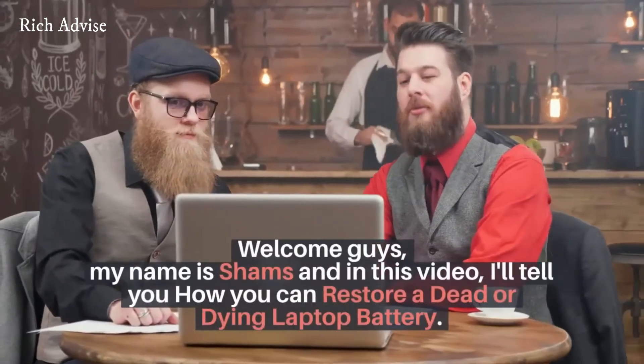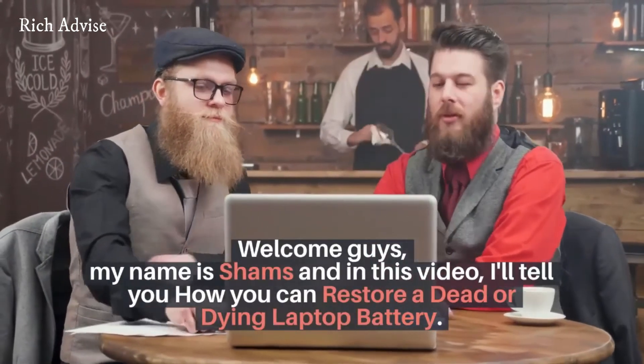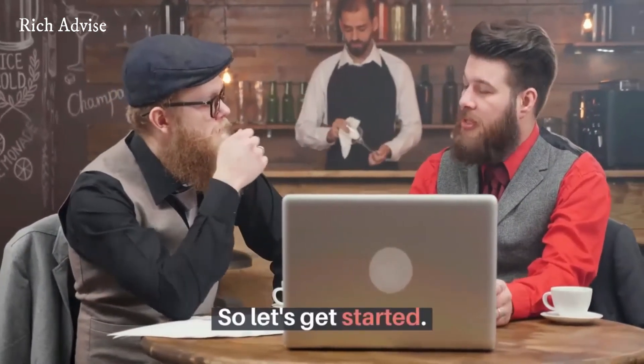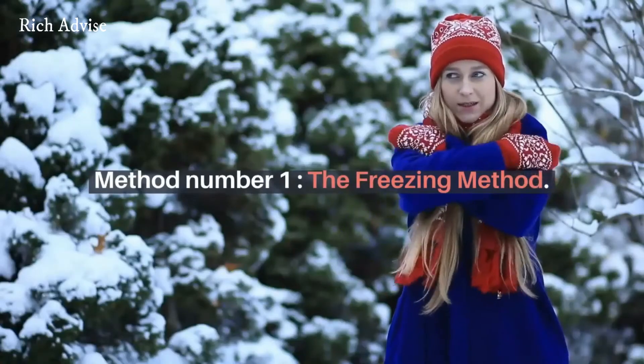Welcome guys, my name is Shams and in this video I'll tell you how you can restore a dead or dying laptop battery. So let's get started. Method number 1: the freezing method.